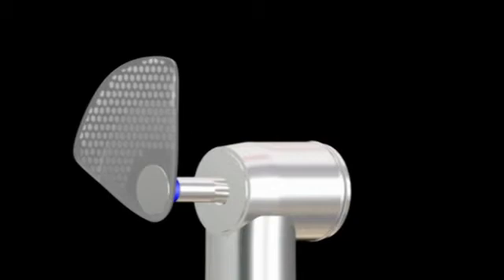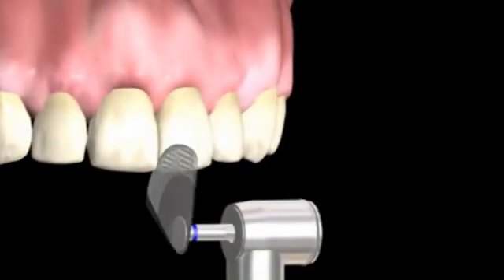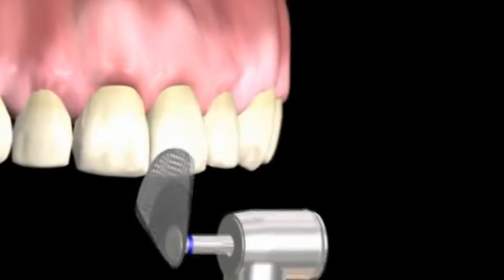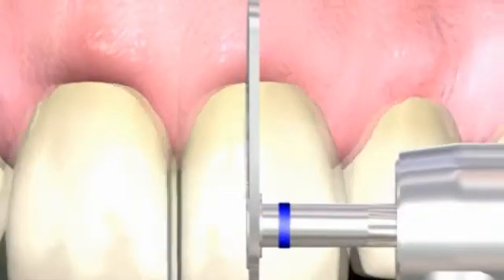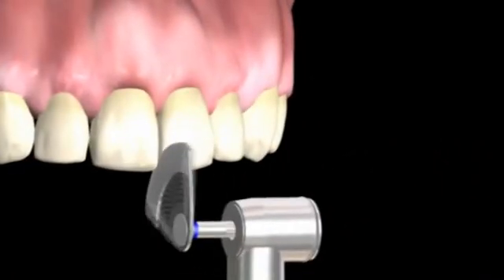There are 8 positions which allow for optimal access in lingual and buccal areas of the mouth. The risk of injuring the soft tissue is virtually eliminated when using OS30. It's more comfortable for the patient and safer — it reduces the risk of gingival injury and results in less time in the chair.